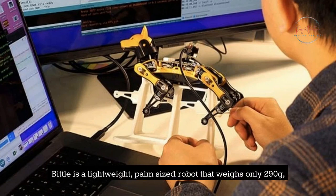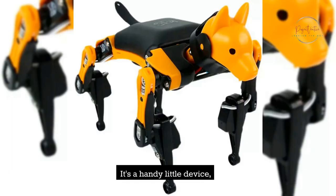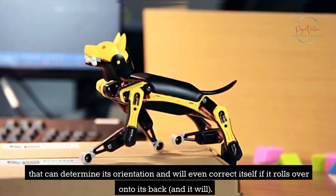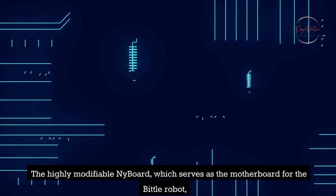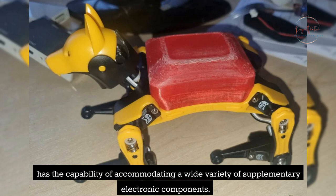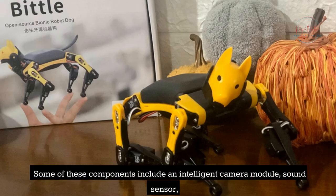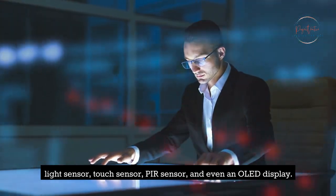Bittle is a lightweight, palm-sized robot that weighs only 290g and measures only a little bit larger than your hand. It can determine its orientation and will even correct itself if it rolls over onto its back. The highly modifiable NyBoard, which serves as the motherboard for the Bittle robot, has the capability of accommodating a wide variety of supplementary electronic components, including an intelligent camera module, sound sensor, light sensor, touch sensor, PIR sensor, and even an OLED display.